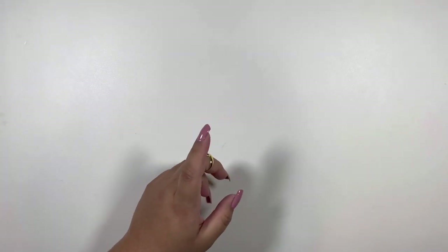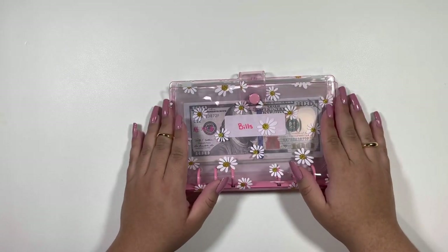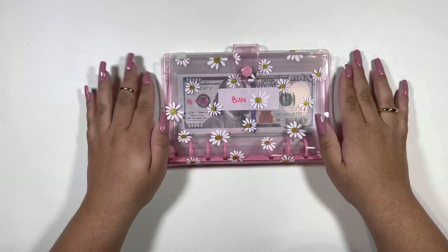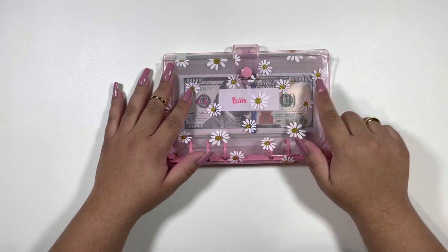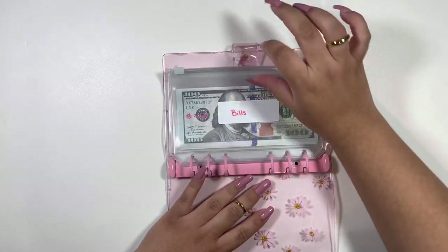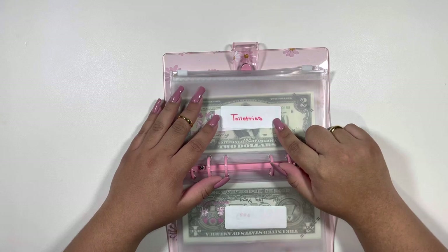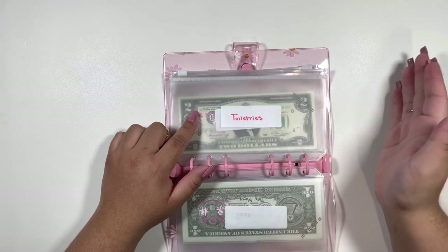First one is this beautiful pink daisy binder. If you have been here, you know that daisies are my absolute favorite flower. So this binder is just so pretty, and I got it off of AliExpress. This is the binder where I will be keeping my expenses. Not much has changed here — I have my bills, my gas. I did add a toiletries envelope.